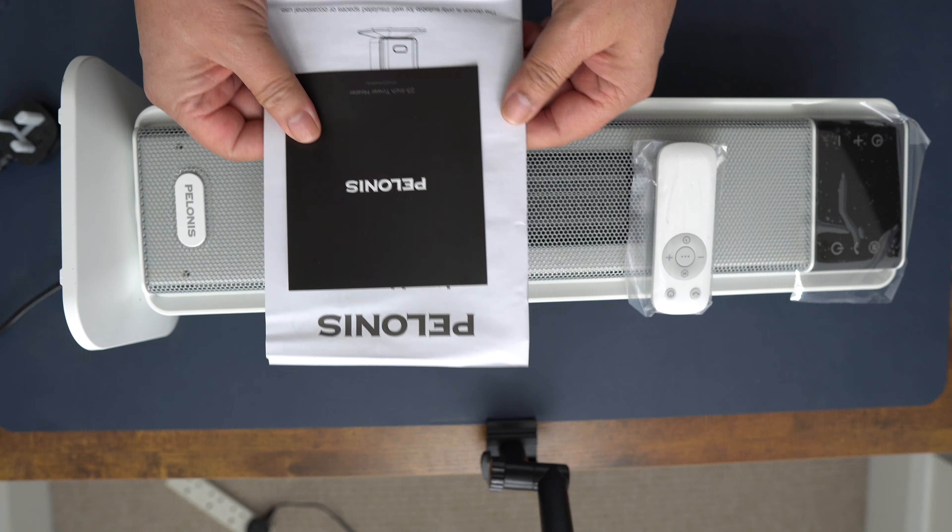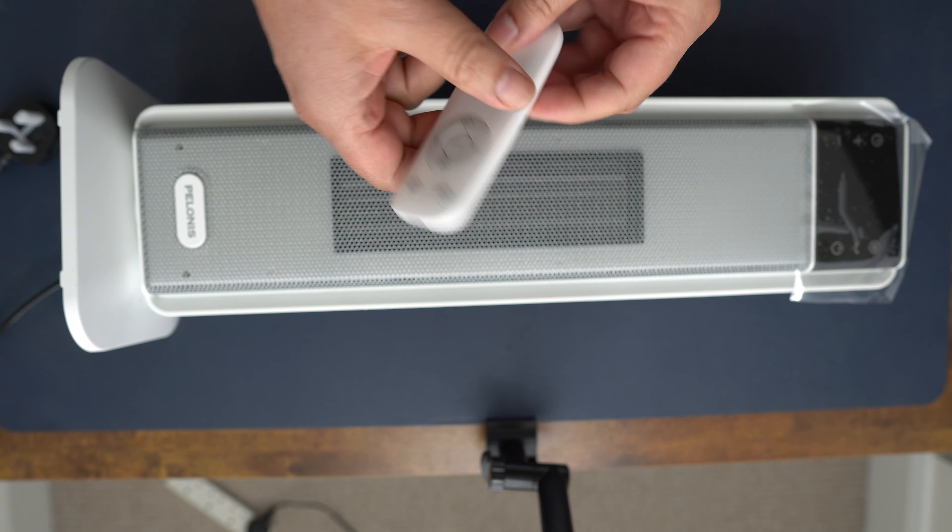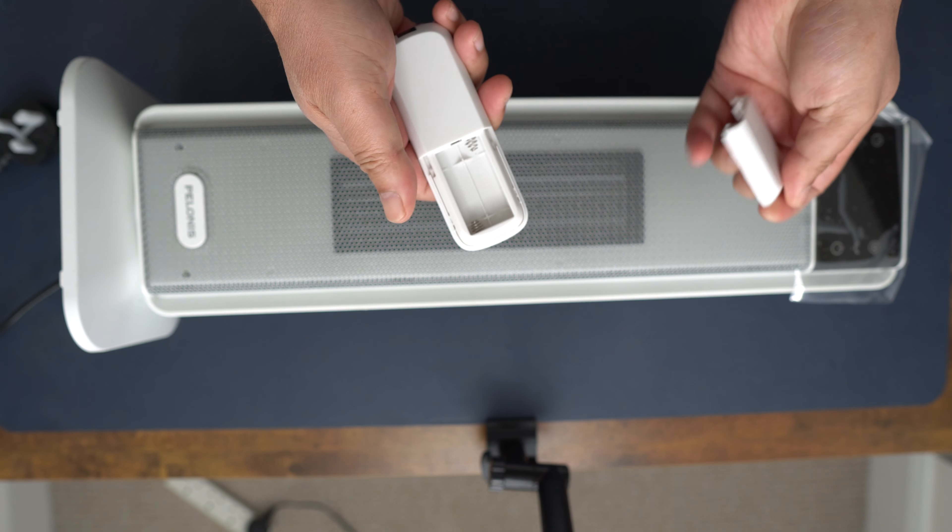Now before we get into it, Polonis sent me this 2000-watt space heater to review for my honest opinion. You know that whatever I review you're always going to get my honest opinion — good, bad or indifferent. So let's get this out of the box and see what we have.